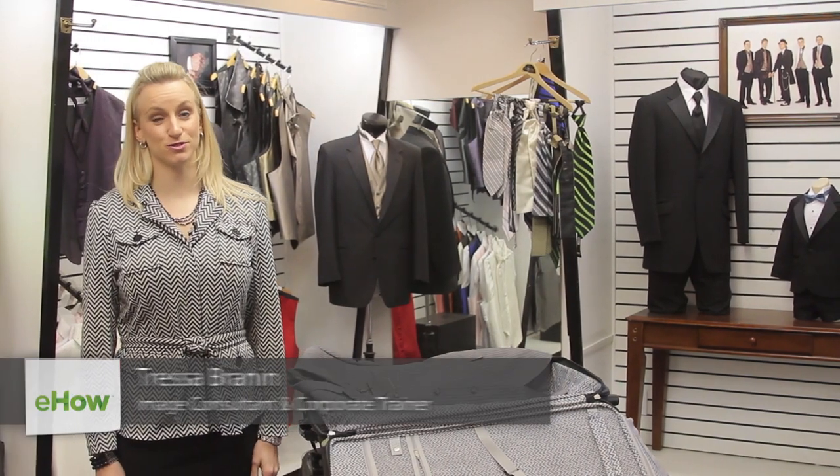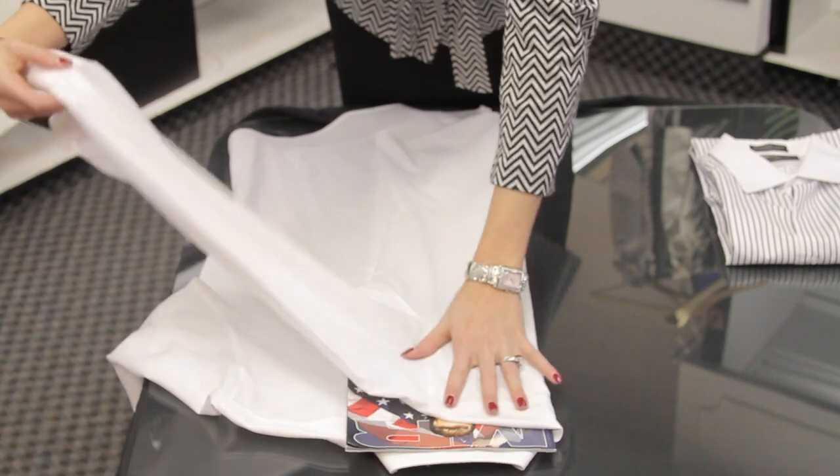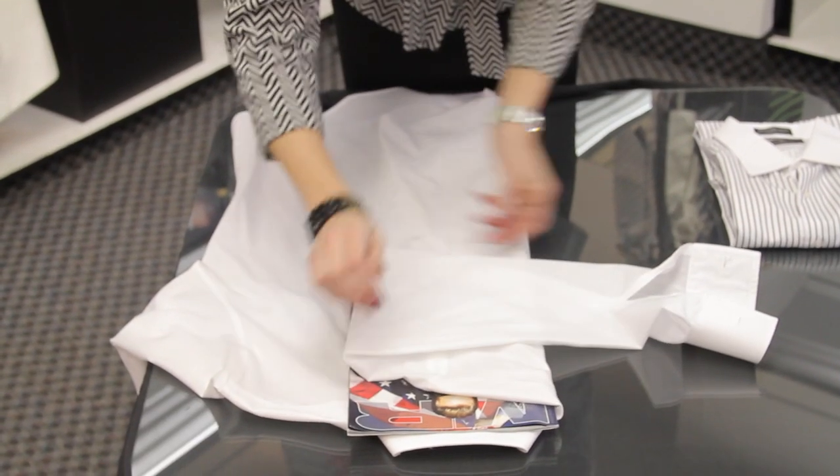Hi, I'm Tressa Brannon from Total Style Solutions, and today we're at King's Row Formal Wear in Salt Lake City, Utah. Let's talk about how to fold a button-down shirt.